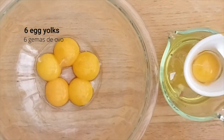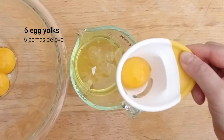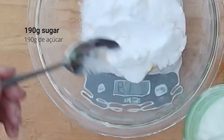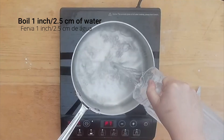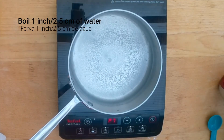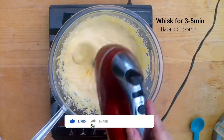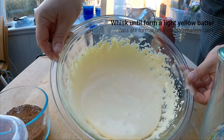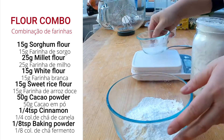For the sponge cake you will need six egg yolks and 190 grams of sugar. In a saucepan, boil one inch of water. Place the bowl with the egg yolk and sugar and start whisking until it turns into a light yellow color.